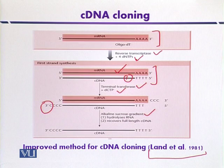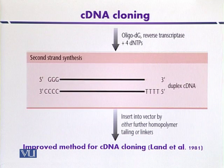These two strands are then treated with an alkaline sucrose gradient, which results in the hydrolysis of the RNA and also recovers the full-length cDNA. Alkali removes the messenger RNA, leaving a separate strand of cDNA. This is then used in a separate reaction to direct the synthesis of the second strand, where guanine residues are provided, resulting in second strand biosynthesis.